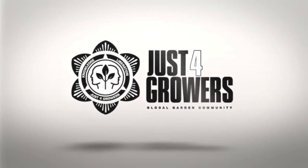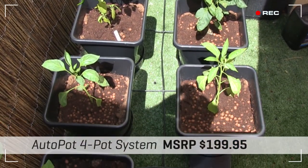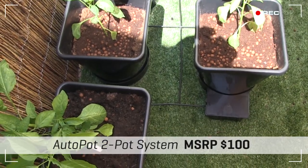Hey growers! I want to tell you about an awesome growing system called the AutoPot. It's a low-maintenance, gravity-fed system which requires no power, pumps, or timers to operate.